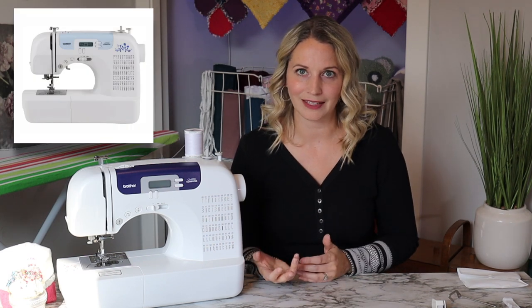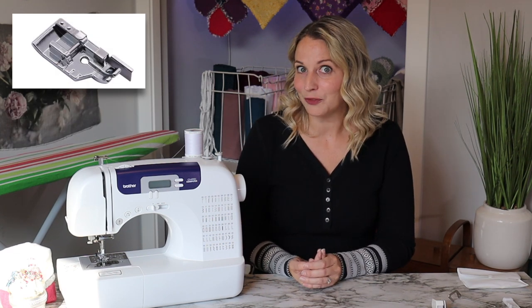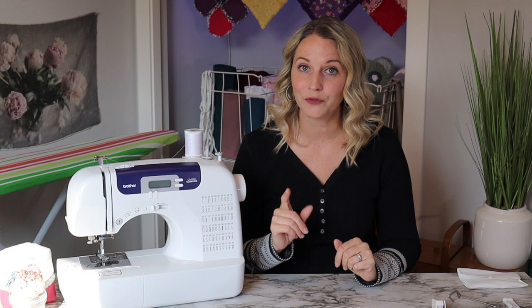I have both sewing machines linked below if you're interested. I have affiliate links there and those help me keep making these videos for free. My personal opinion: if you can afford it, go for the CS7000i — you get the quarter-inch quilter's foot, extra stitches, and a newer model. But if you're looking for a good deal, the CS6000i is great. It really doesn't make a big difference between the two.